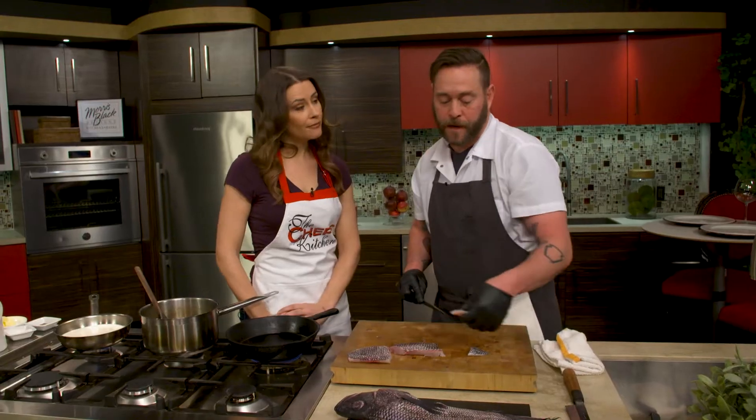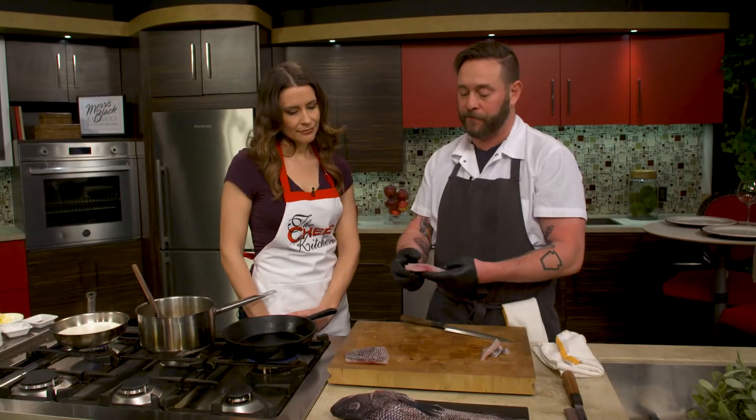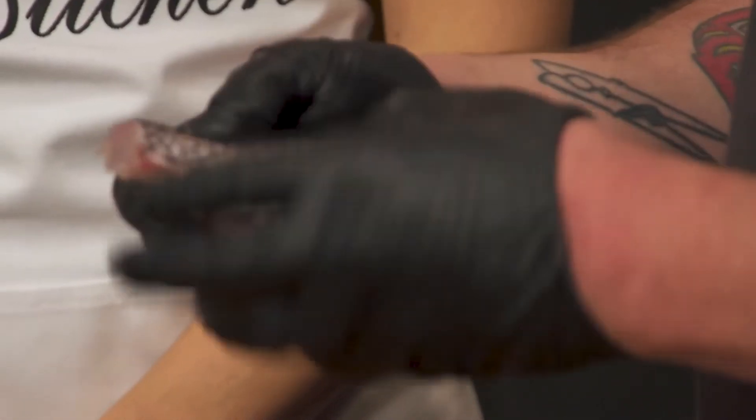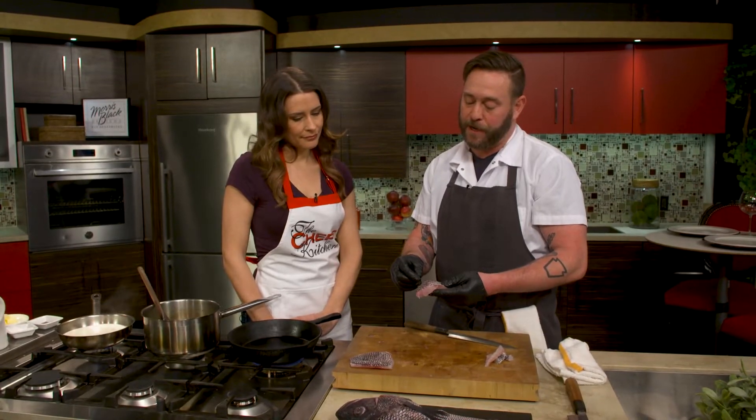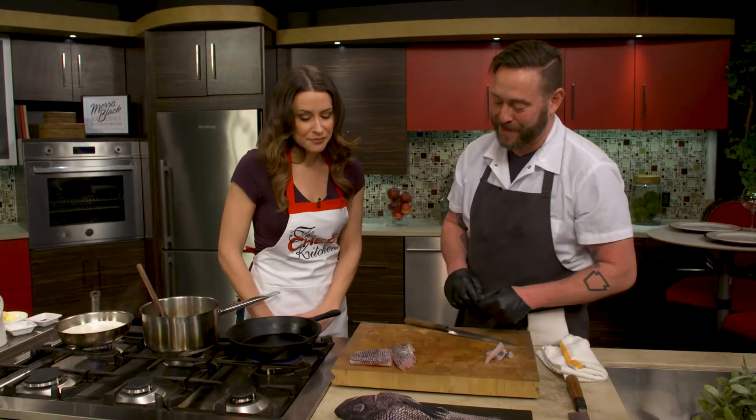I always leave the skin on, especially for bass, because it's such a delicate fish and really nice and tender. The skin helps keep it together when you cook it, and it also gets nice and crispy. It's one of my favorite skinned fish — it's a pretty skin too, really beautiful.